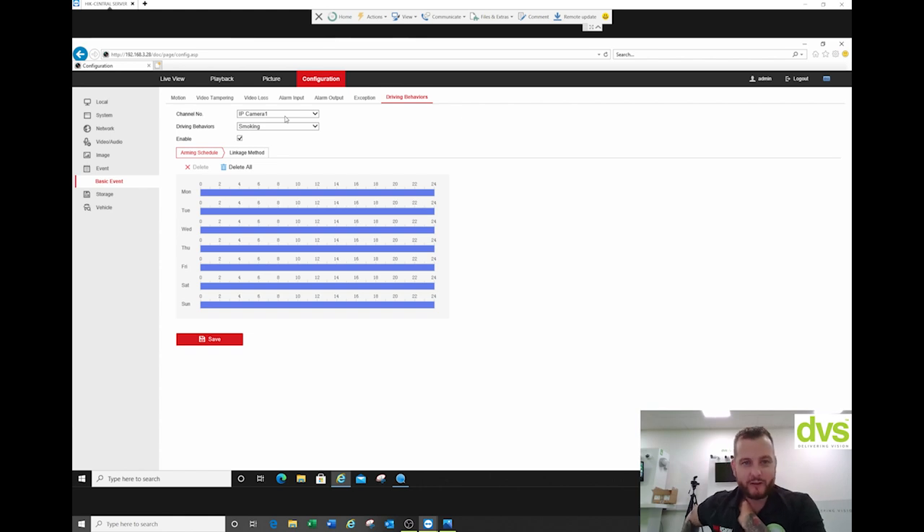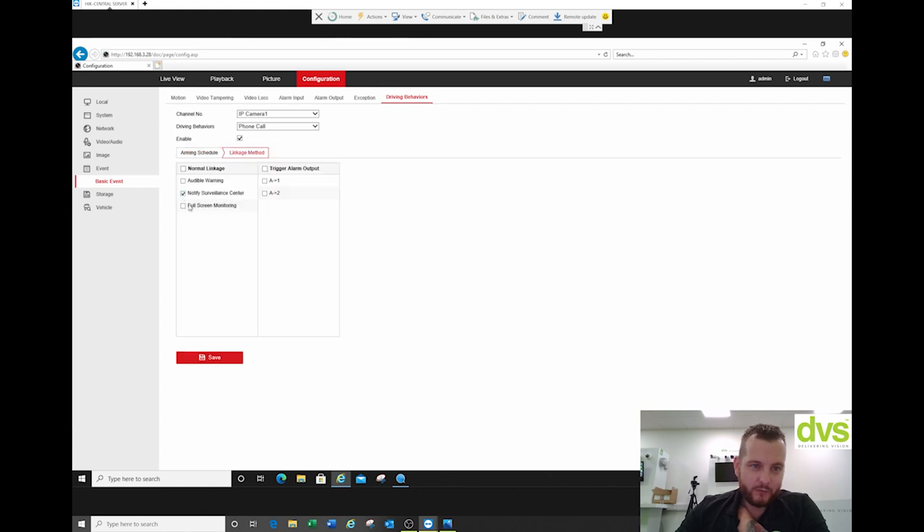Under driving behaviors, for camera one you've got smoking, phone call, fatigue driving, not looking straight ahead, absent, safety belt unfastened, and sunglasses on. So I could select phone call, enable it, set linkage method to notify surveillance sensor and audible warning, click save. And that's the driving behavior set up.